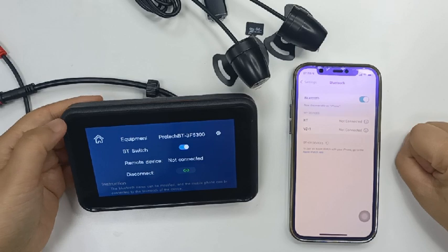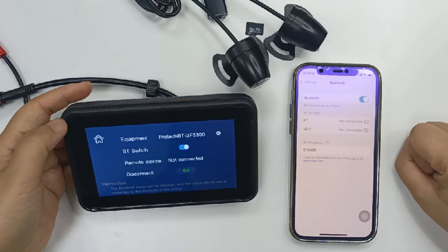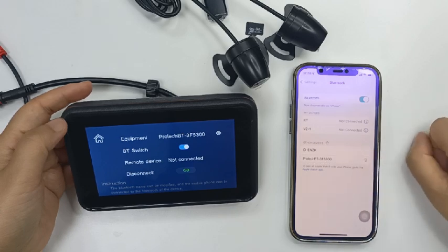After successful connection, Bluetooth automatically adjusts to the Wi-Fi connection. When the Wi-Fi connection is successful, Bluetooth will automatically disconnect, which is normal.